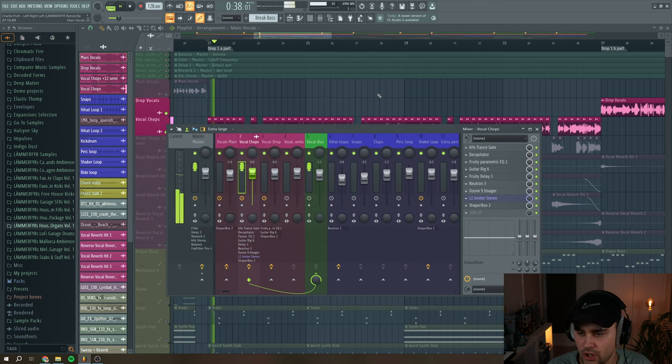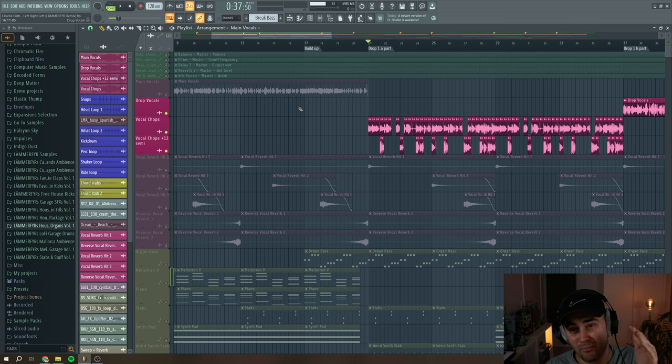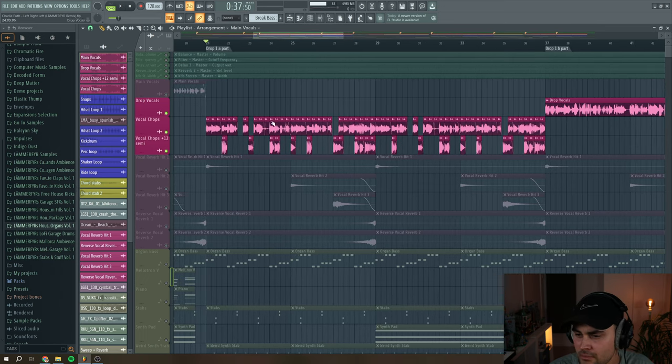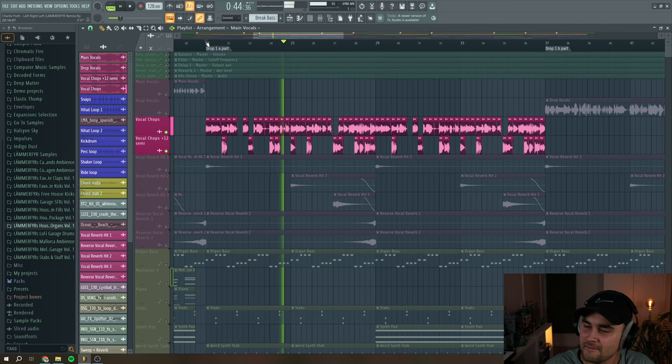The next thing I did was take the full a cappella again but pitch it up 12 semitones, then did the same beat shuffle chopping effect and found some other bits. Adding those pitched-up chops together with the other vocal chops just adds another layer to the vocal chops, and it just works in a weird way.